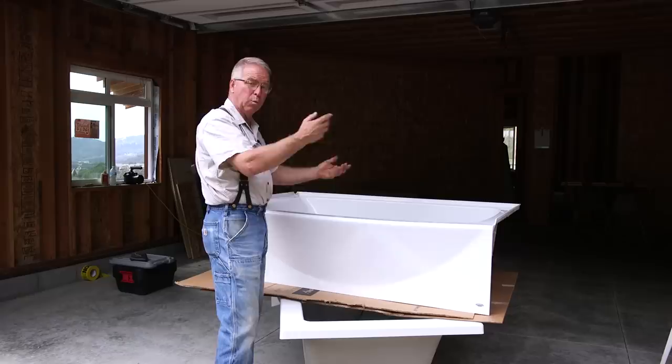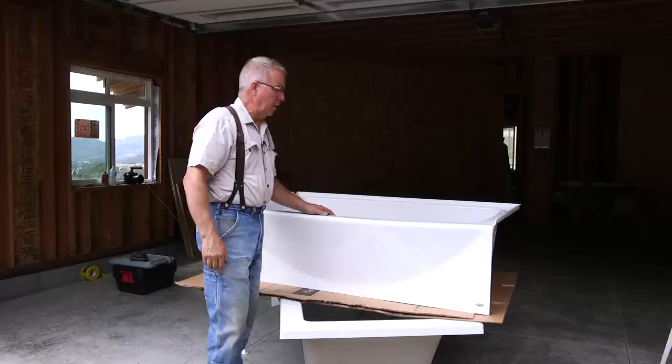I should mention that tubs come in right-hand and left-hand, depending on which side or which end of the tub the drain is located — the fill, the drain, the waste, and everything.